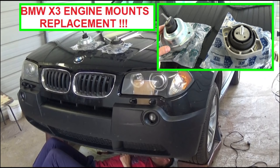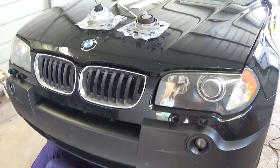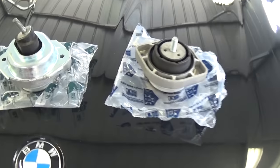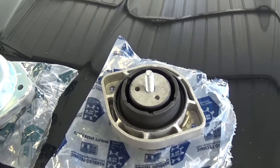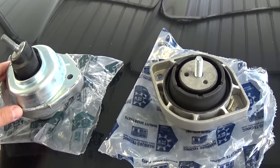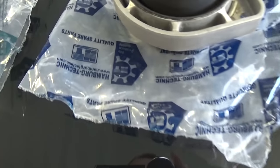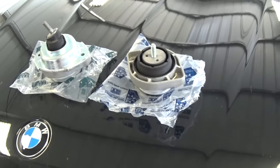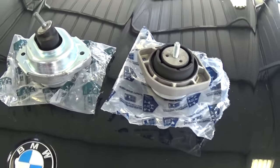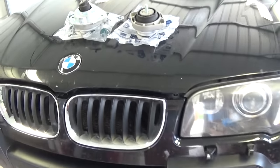Hi guys, welcome back to World Mechanics. Today we're working on a BMW X3 E83 and we're going to show you how to replace the engine mounts. We have the passenger and driver engine mounts here — we got them pretty inexpensively on eBay for about 100 bucks. They're German made by Hamburg Technique — quality spare parts, not the original BMW ones, but we've used them in the past and they were great.